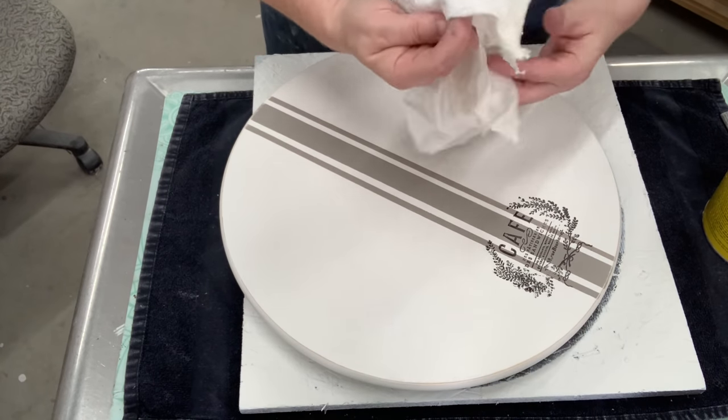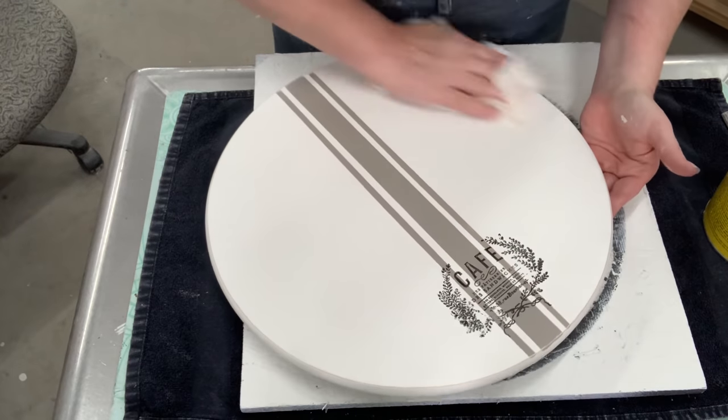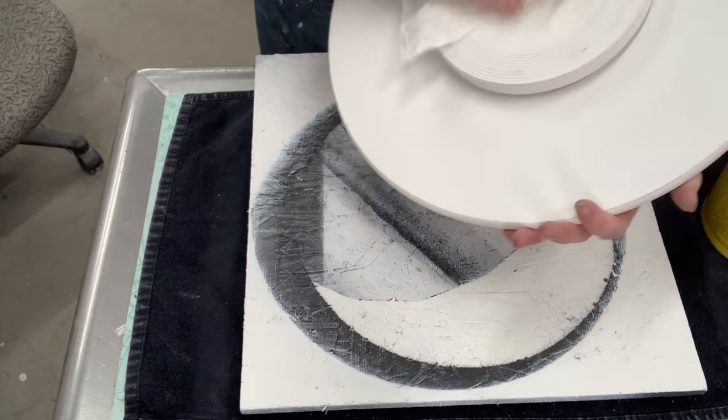I'm on my last can of the Varathane Finishing Wax. I don't know what's going on in the world, but Home Depots — even when we're out of town — are not carrying it either, so I'm just like you all. I'm on my last can.